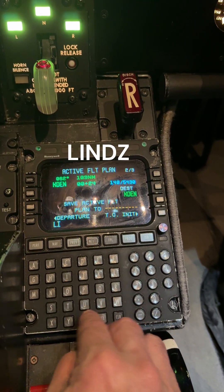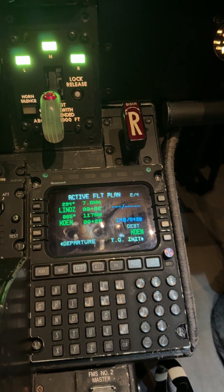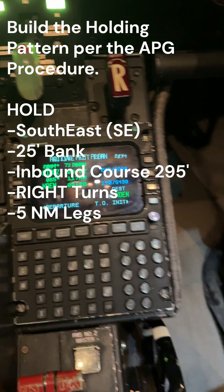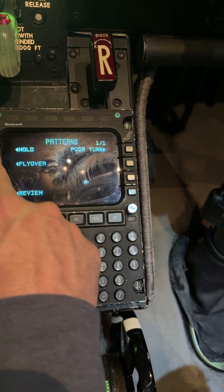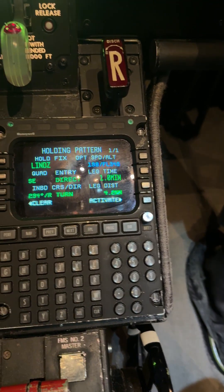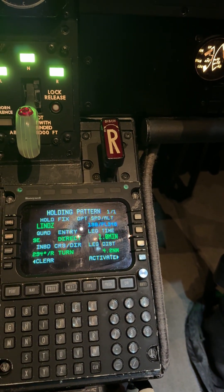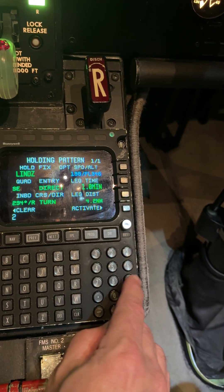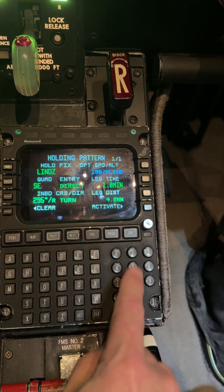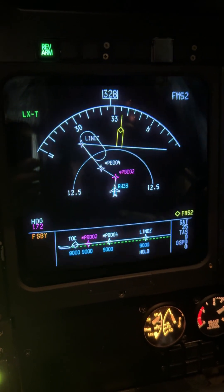Then direct to LINDS. I go to the next page and type in LINDS — L-I-N-D-Z — and put it in. It says climb in a holding pattern at LINDS. We want to hold southeast with right turns, 25-degree bank, and the inbound course is 295. So we go to direct pattern hold, hold at LINDS. We've got some choices — let's press default. The directions say hold southeast, right turns — that's good. Inbound course says 294, so I'll put in 295 with a slash. The legs are five miles, so I press five, put it in the leg distance, and activate it. There's LINDS.